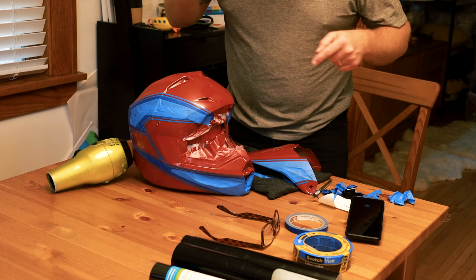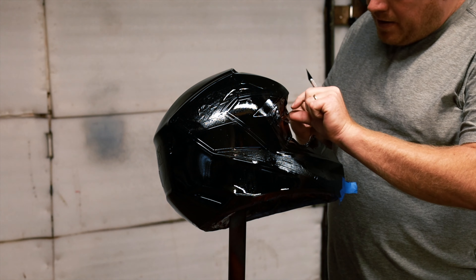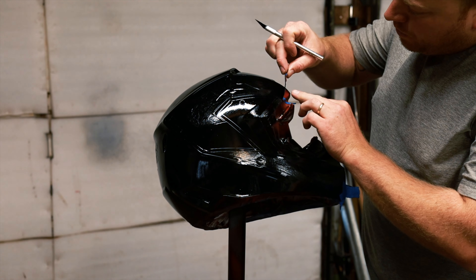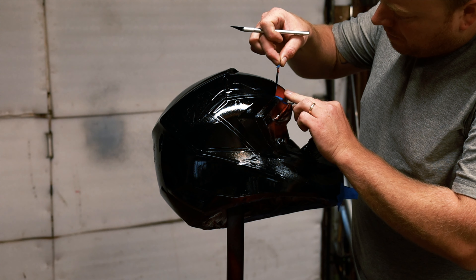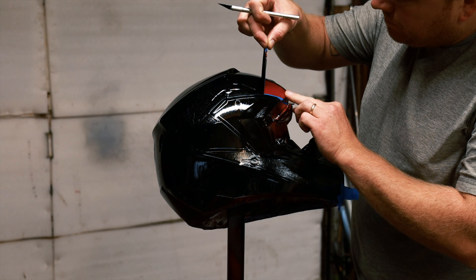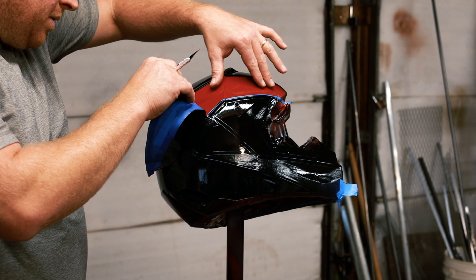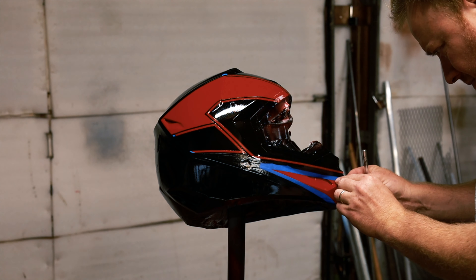I'm using this Rust-Oleum red. A tip: I put the can in hot water for about an hour so it's really warm to the touch — that makes the paint flow a little smoother and lay down better. I'm going to let that dry and it should be good to go.